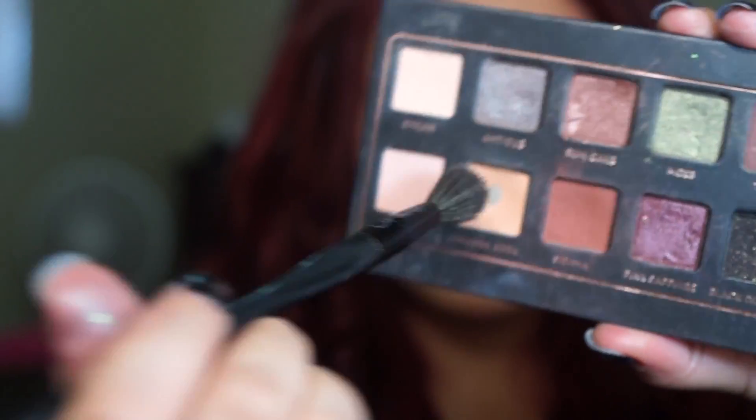From there I'm going to go ahead with Orange Soda using this blending brush, and I'm just going to blend out that harsh line that Sienna left.